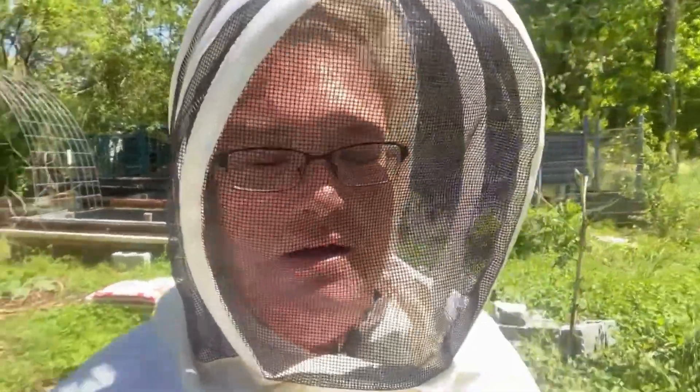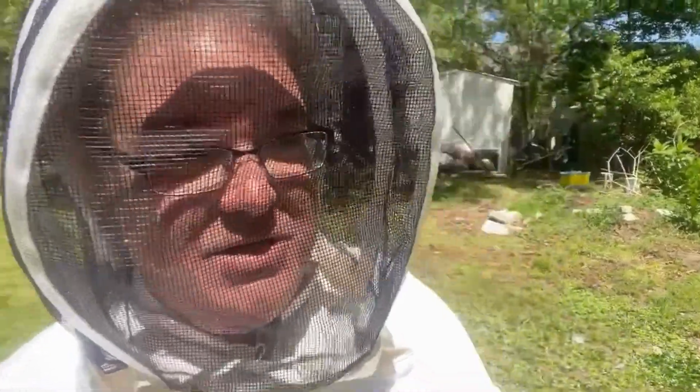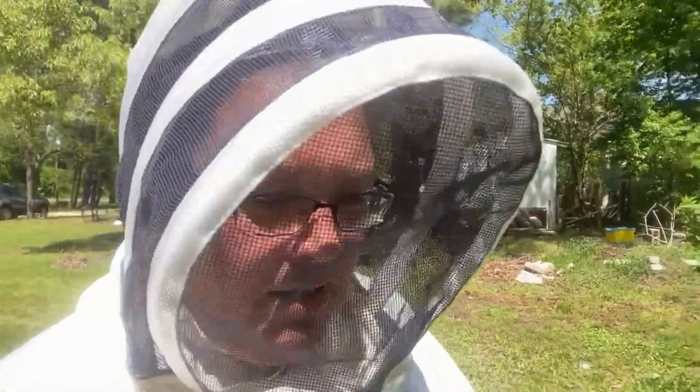On to the orange hive, which was the nuke that someone gave us last year from a swarm — everything's looking good. I didn't go too deep in the hives but I need to. Today I really wanted to add that second deep onto there.